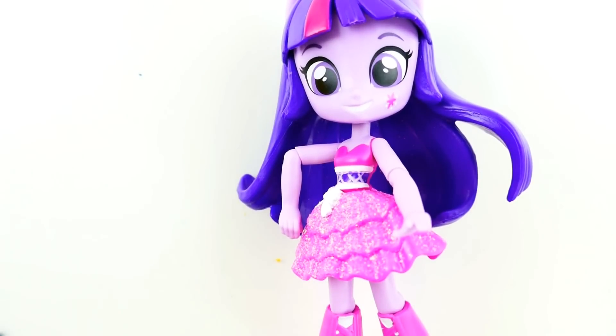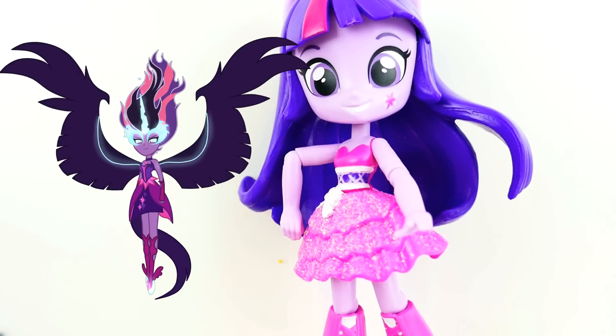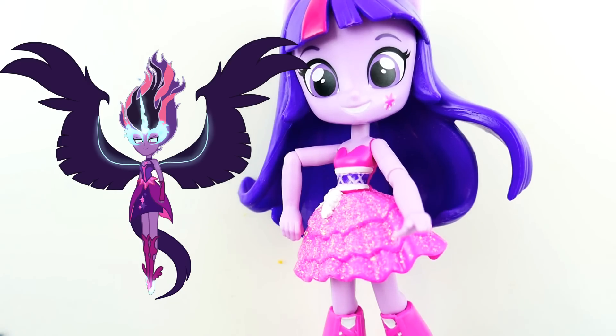Hi everyone, welcome to TV Toy House. Today we're going to be making an Equestria Girls mini custom — Midnight Sparkle, the alter ego of Twilight Sparkle. She first appears in the My Little Pony Equestria Girls Friendship Games. I saw the previews for Legend of Everfree that's coming out soon and it seems like Midnight Sparkle is going to appear in that movie too. We're going to use Twilight Sparkle but change her drastically because Midnight Sparkle looks very different.